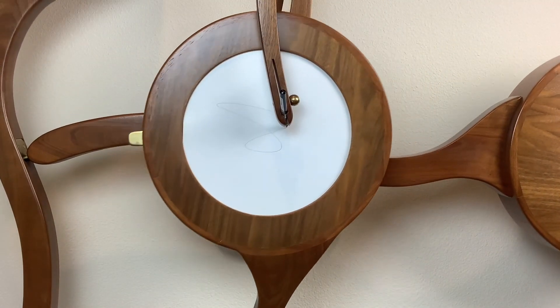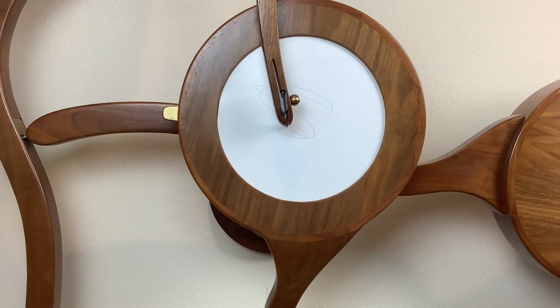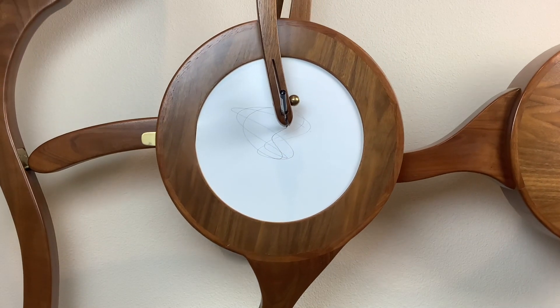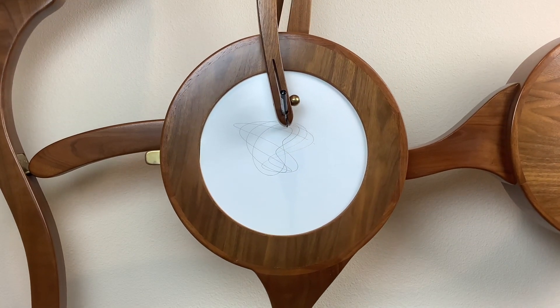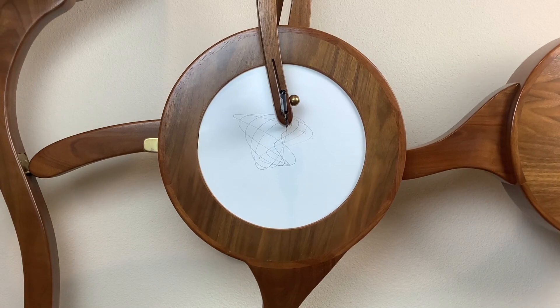I spent about 300 hours designing, constructing, tuning, and repairing this harmonograph. It was a significant effort but fulfilled my original goals. I'm committed to believing it was worth it. I optimistically kept all the jigs I used to build it, but now that they're documented, I'm going to throw them away. I don't want to build another one, and I would not encourage anyone else, unless they are masochistic or very, very easily amused.